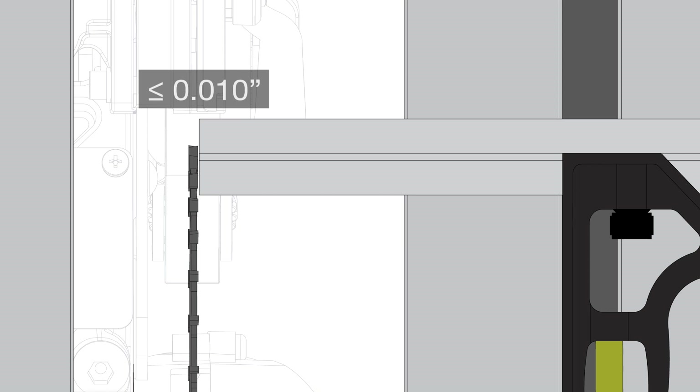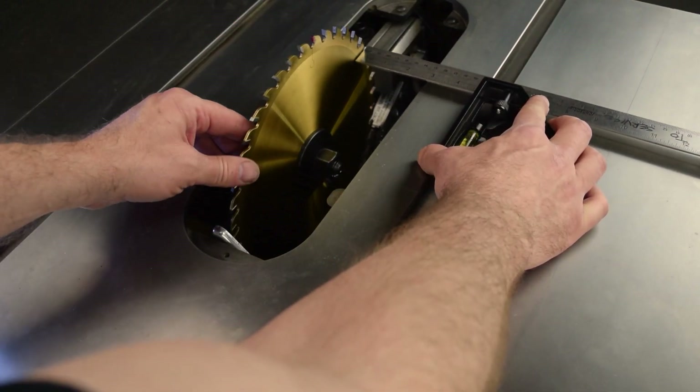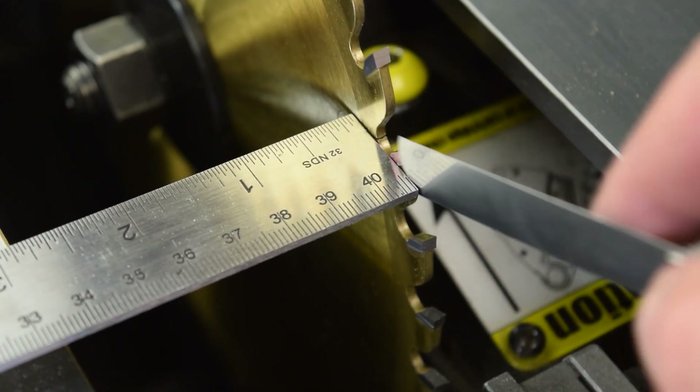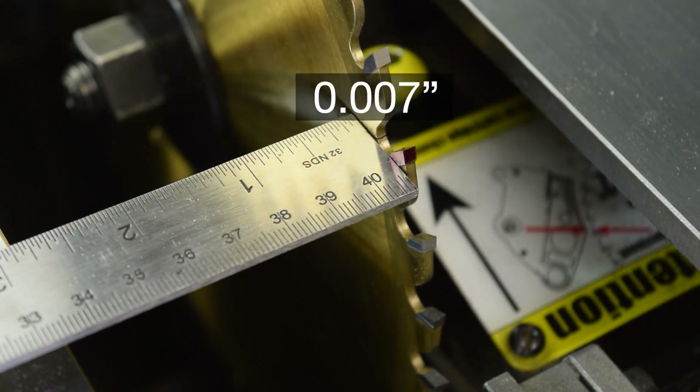The tolerance limit is ten thousandths of an inch. This is the difference in run-out between a tooth as measured at the front of the blade and that same tooth as measured when at the rear of the blade. If your SawStop professional cabinet saw is within that tolerance, that's great — there is nothing to be gained by working through the adjustment process.